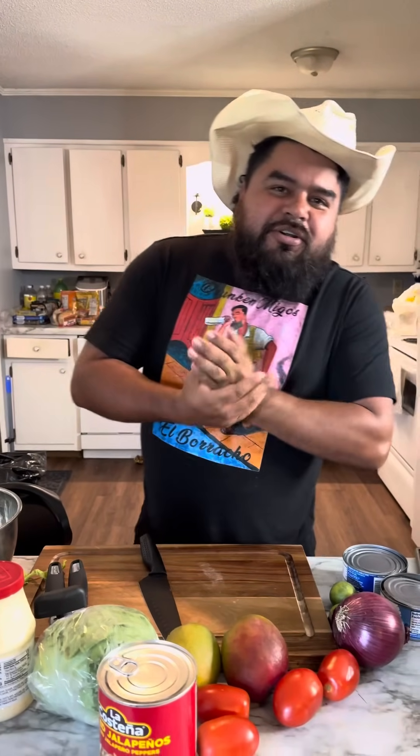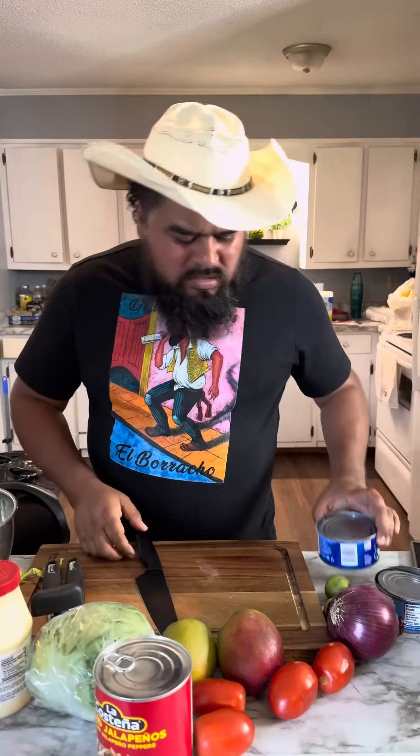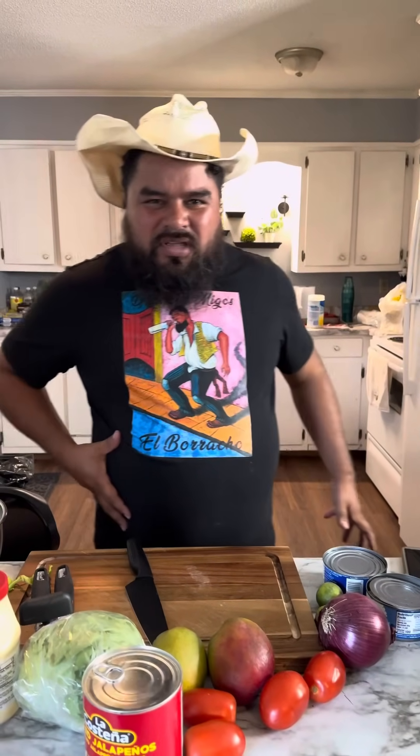All right amigos, welcome back to your favorite cooking show, Drunken Migos. Today we're going to show you how to make some tuna salad. Everybody's calling me fat so I'm trying to get on a diet. Drink some water.